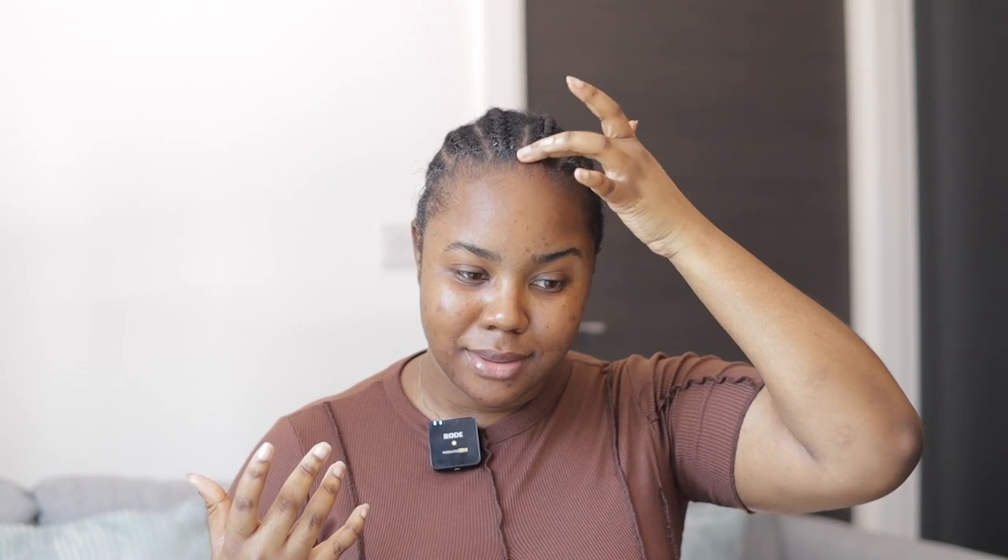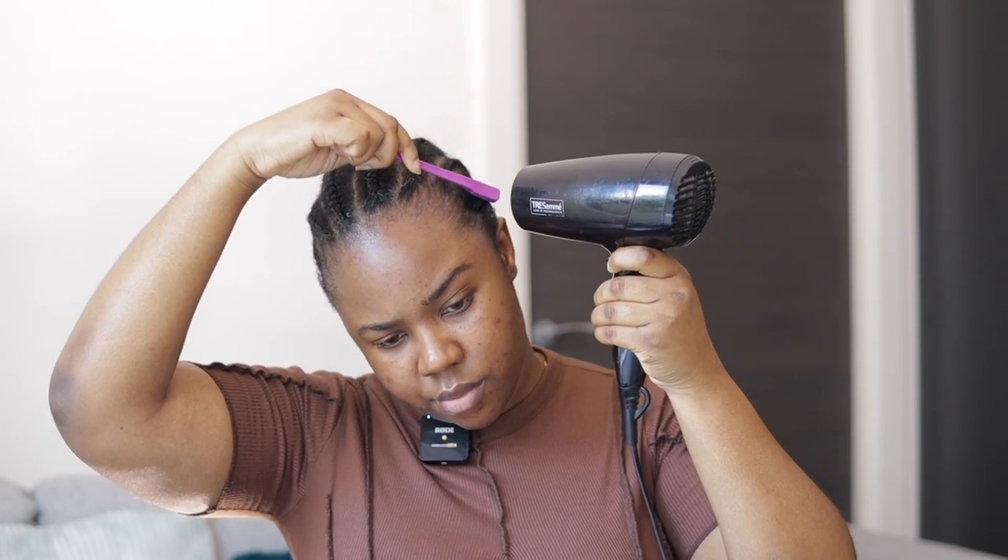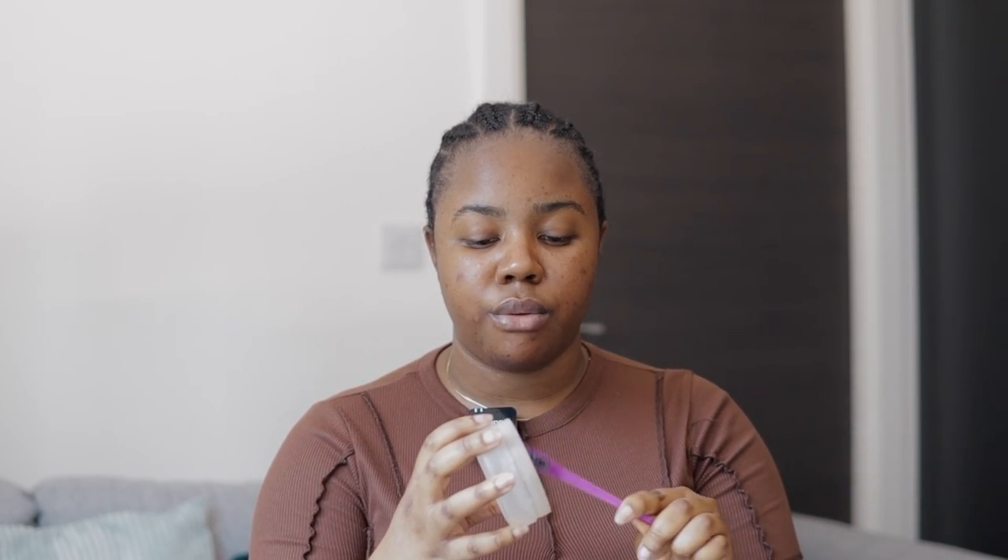I'm going to go in with the hairdryer because the gel is very liquid — it doesn't feel like gel — so I need it to dry before I go in with the wig cap. But after drying I'm not satisfied because it feels like nothing is holding my edges back, so I'm going in with my regular wax, focusing on the front part because this is where we have the 5x5 closure.